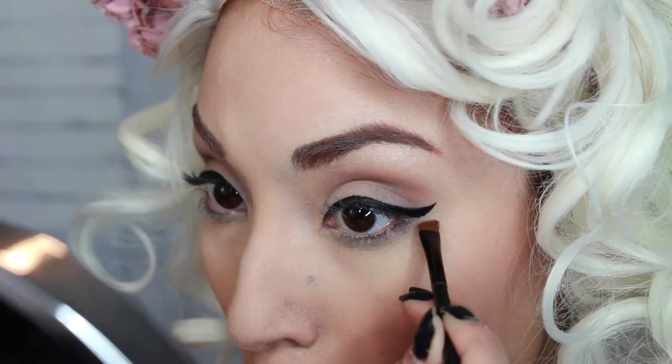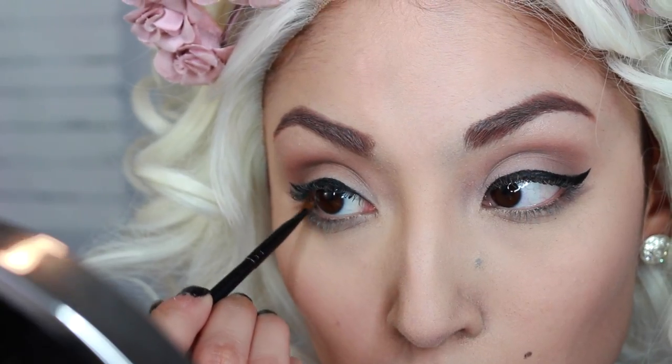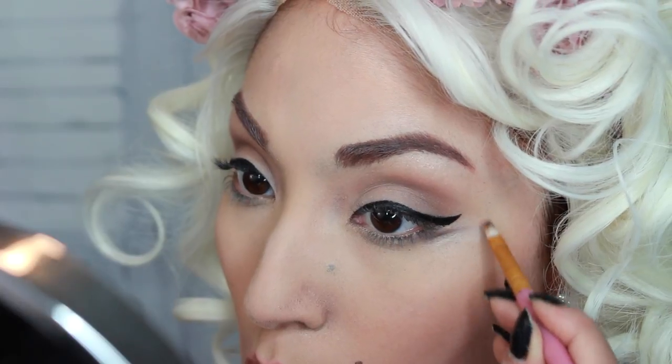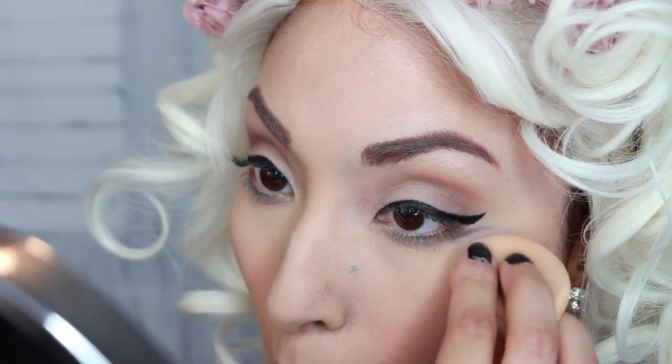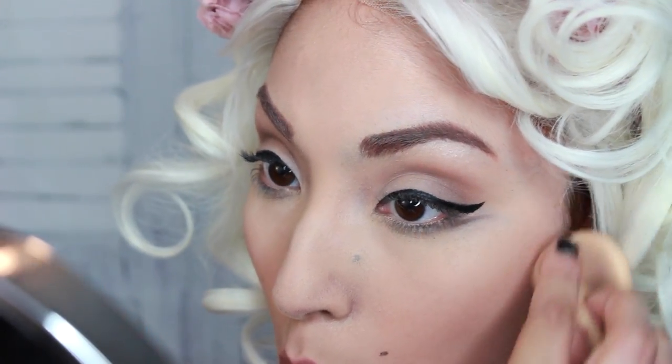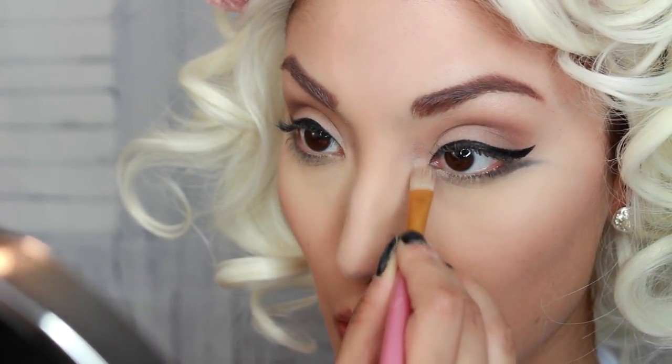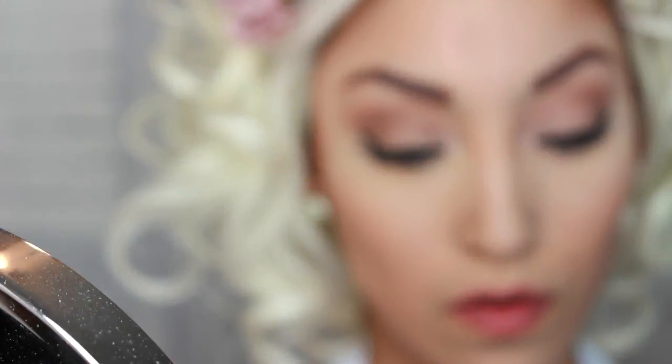Now that my eyeliner is done, I'm going to add a second winged eyeliner at the bottom — just take a lighter version of black and do this. I saw this in a lot of her pictures. If you watch Marilyn Monroe tutorials, people leave this out a lot, but you might want to add it in because if you look at her pictures she has this a lot. I'm also taking a nude shimmery eyeshadow and placing it lightly in the inner corners. I noticed that she did have a little bit of eyeshadow there.